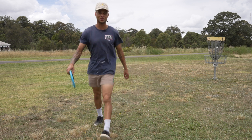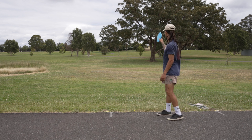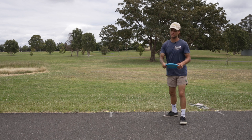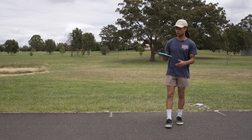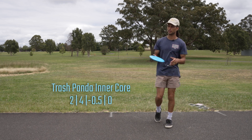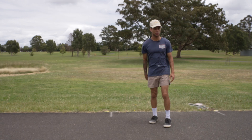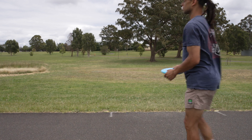Hole three — 315 foot par three, it's uphill and this big tree here is a mando left. I can't remember the exact numbers for the Inner Core, but what I'm finding is it's straight to slightly flippy. I feel like you can hyzer flip it, but it's also a pretty straight shooter — slightly flippy straight shooter.